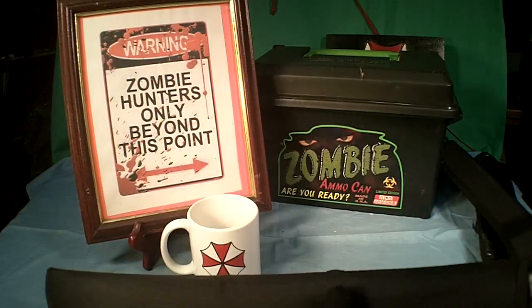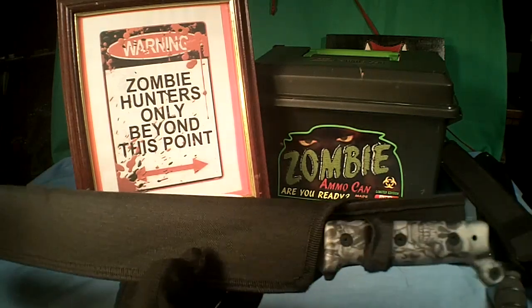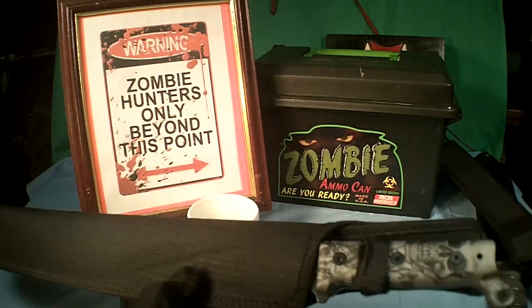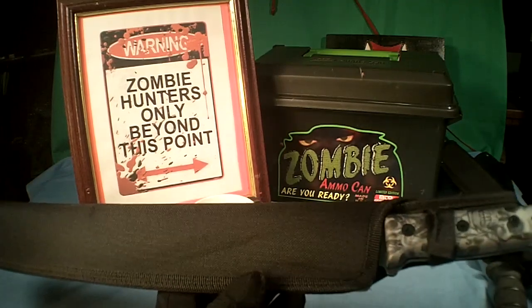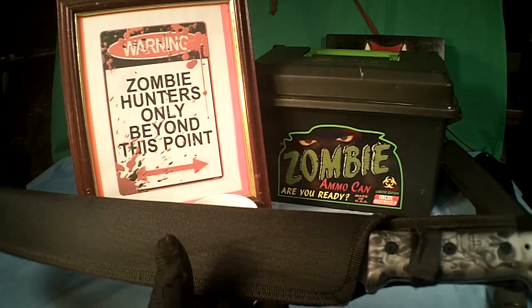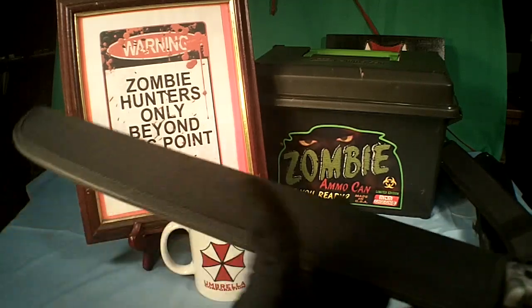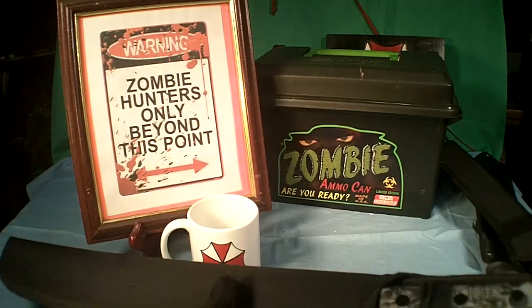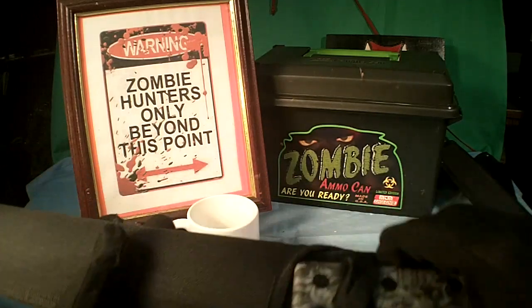It comes in a nice Cordura sheath, and its overall length is 21 and a quarter inches. The blade length is 16 and a quarter inches, and the blade is 3/32nds thick. The handle is 5 inches, and the weight is about a pound — it's got a really nice weight. It's made of 440 steel.